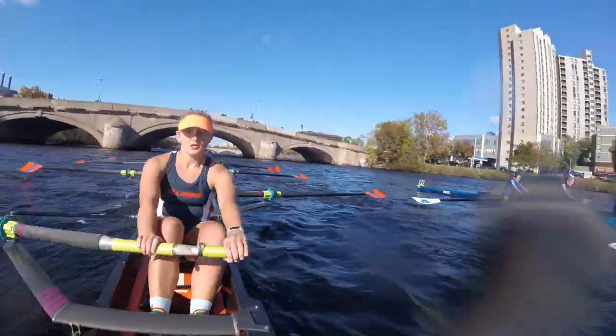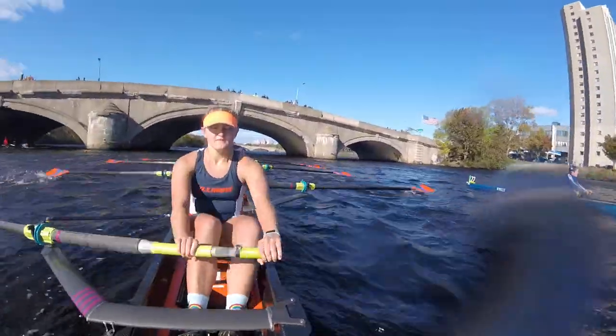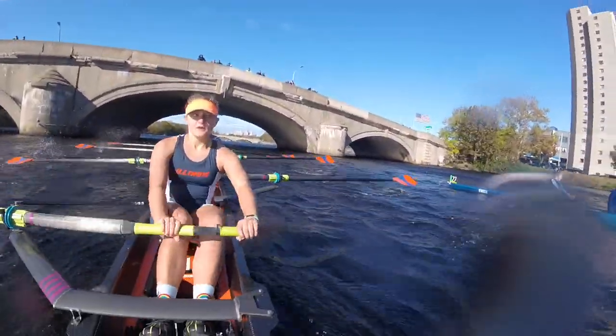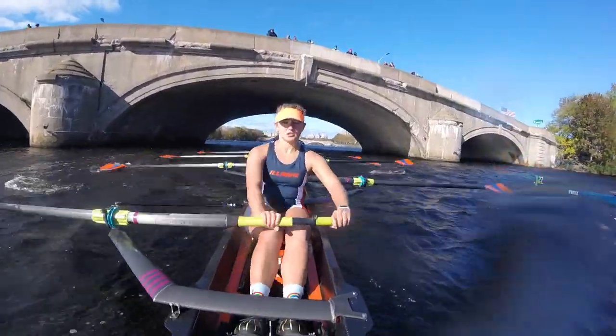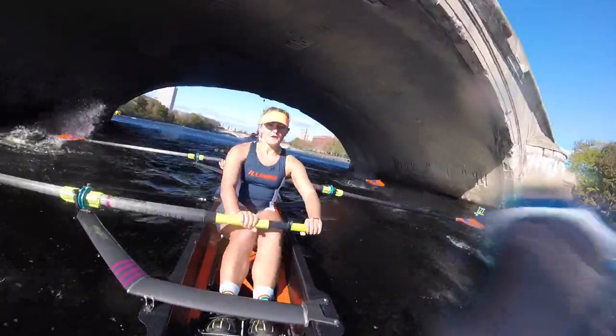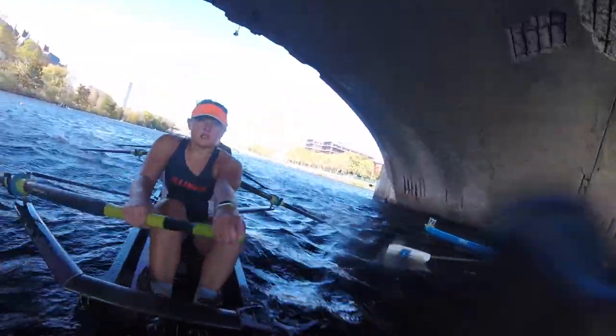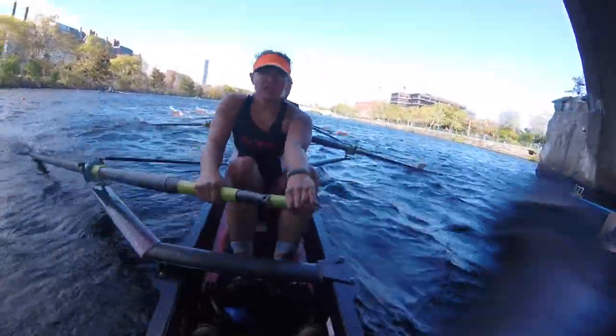Watch those legs! Drive! Good! Almost forward! I have their bow! Let's get their bow ball! Let's get their bow ball! Nice job! Watch your hands! Watch your hands! Follow them! Follow them! Watch your course! Pull ahead! Pull ahead! On this one!